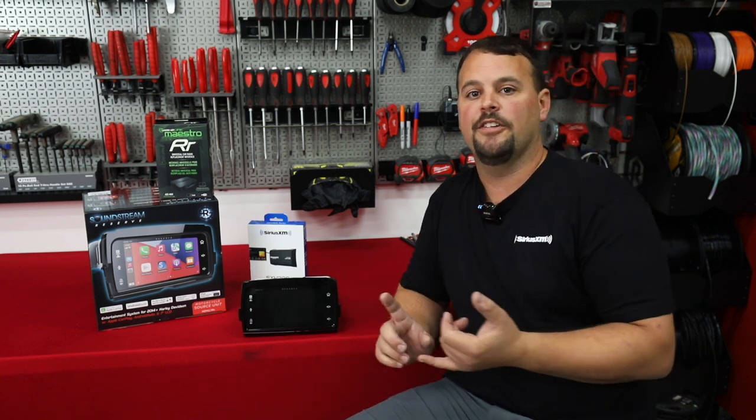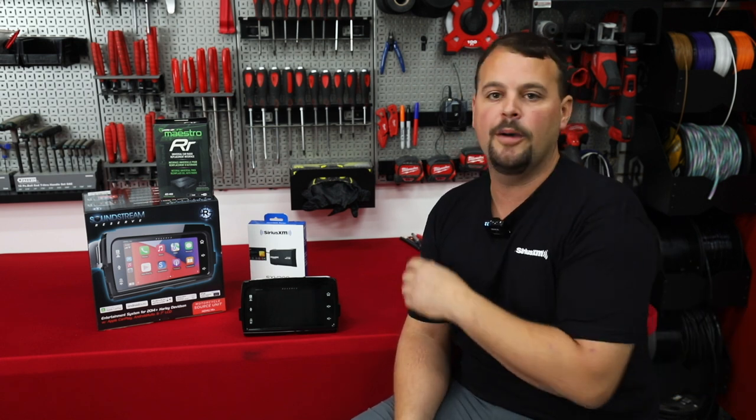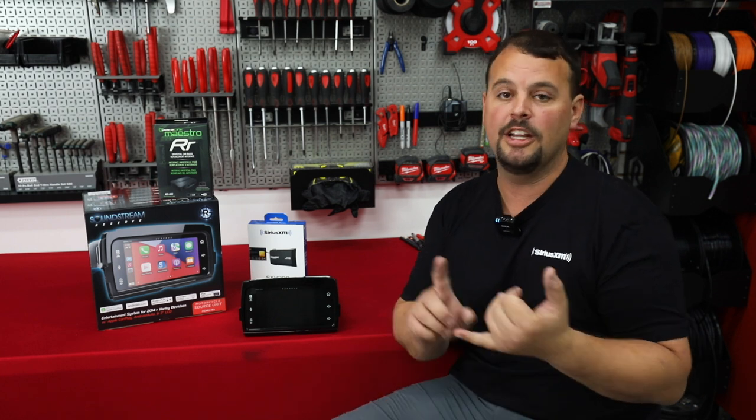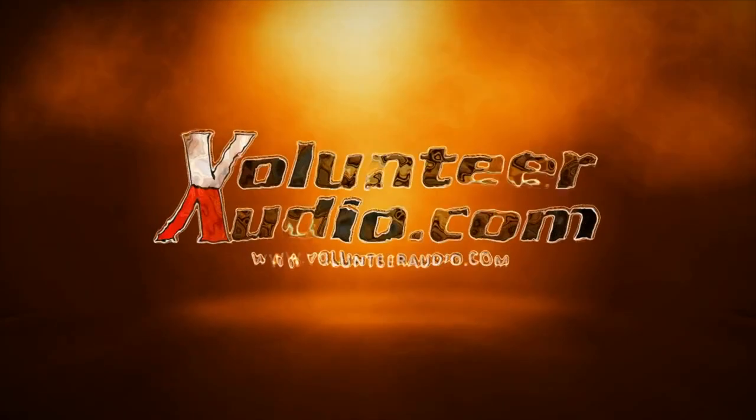I hope this video has informed you and helped you make a better decision. Thank you so much for watching and following Volunteer Audio — please subscribe to the channel to stay up to date. When you order from Volunteer Audio, you get a two-year warranty because we're authorized dealers, free shipping, and we always send out the latest software in the radio so you don't have to do that software update yourself. Thank you for watching — hope you have a blessed day and God bless.